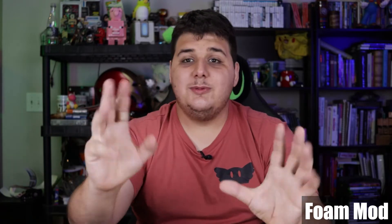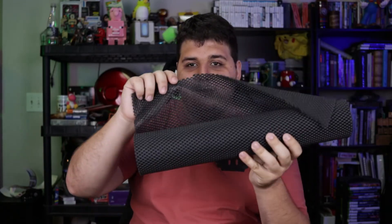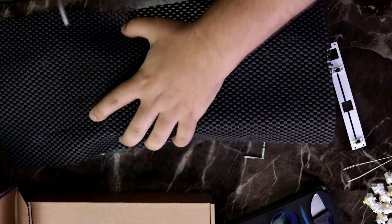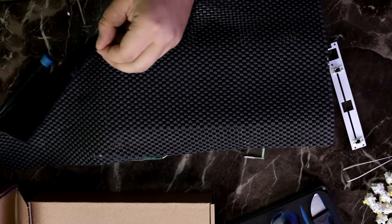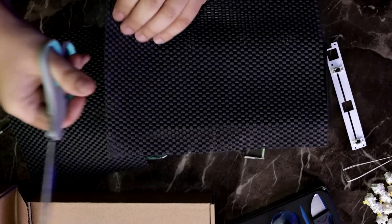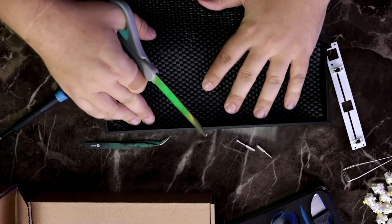The next mod you can do to pretty much every keyboard is what's known as a foam mod. Foam mods are pretty simple. Effectively, if your keyboard can come apart, you can do this. You just need this — some literal contact paper foam. I use this because it's easy and it already has holes. You can use crafting foam as well, as long as it's a non-static foam. All it does is dampen sound. You just put it in the bottom, but you have to be able to disassemble your keyboard first.